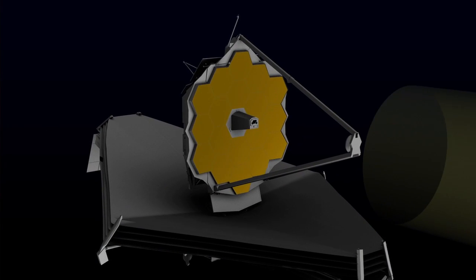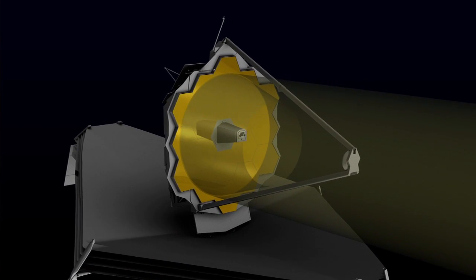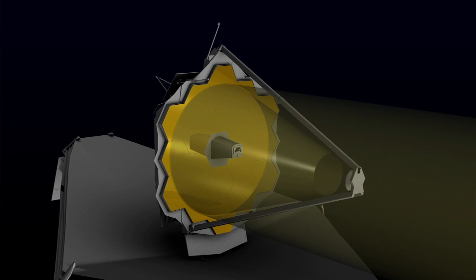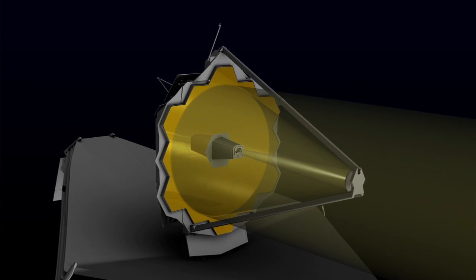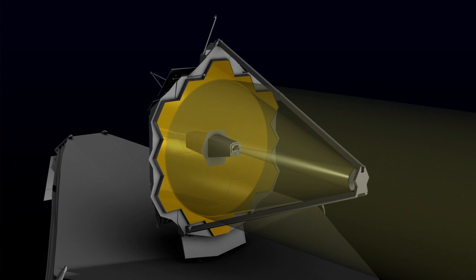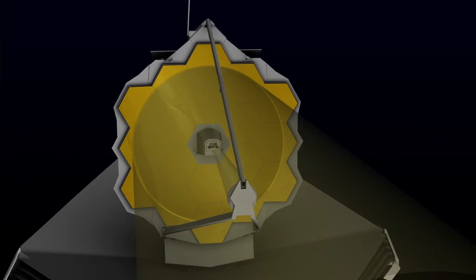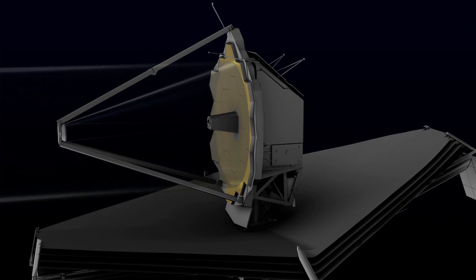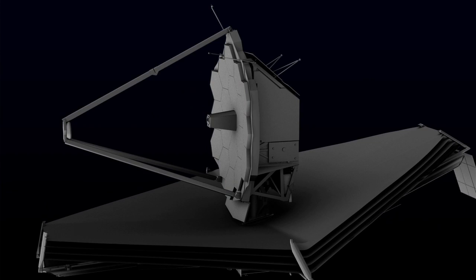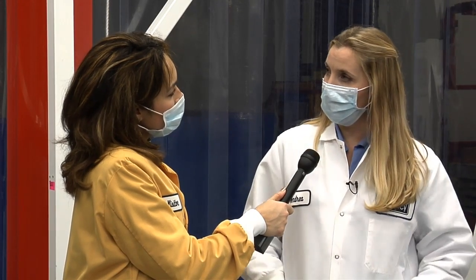The light that comes from space is collected by the primary mirrors. The primary mirrors then take that light and bring it to the secondary mirror, which projects it to the tertiary mirror, and then that goes to the fine steering mirror where they're able to adjust it and move it around to get the images they're looking for. The mirrors work together to reduce the aperture size to a format that can fit on a camera.